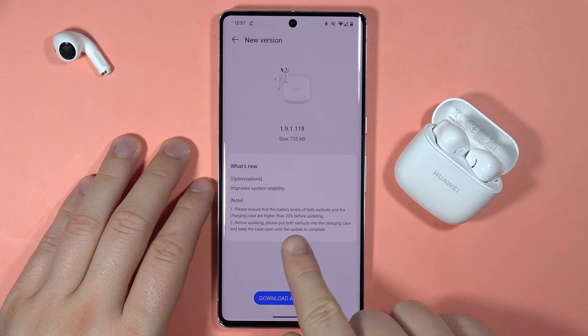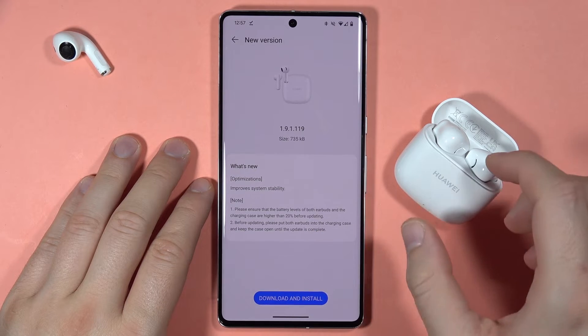Before updating, we have to put both earbuds into the charging case and we have to keep that case open.